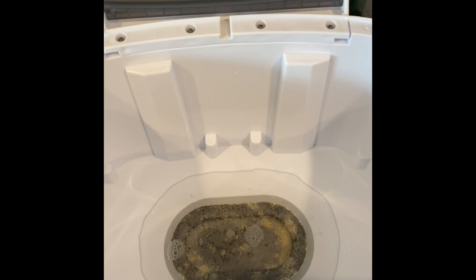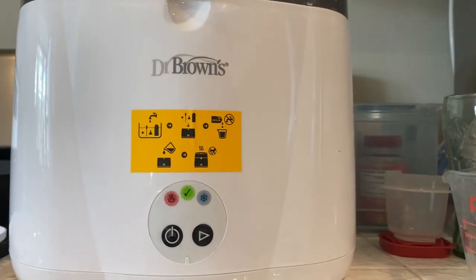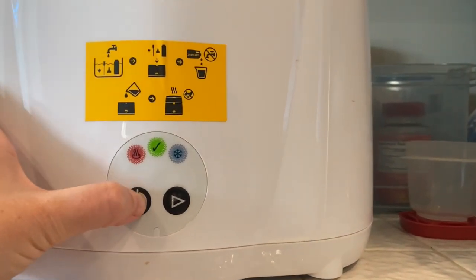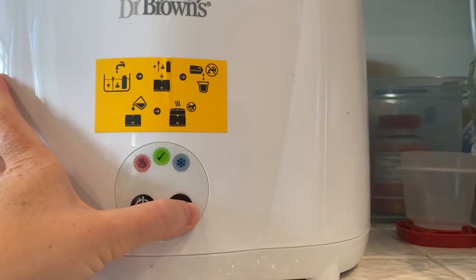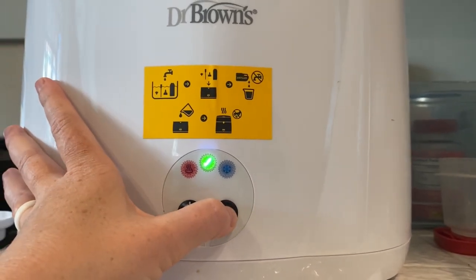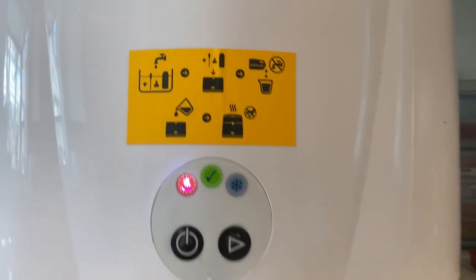You're going to run a cycle with it empty, so you're going to go ahead and close it up. You're going to push the power button here, then you're going to hit the little play button when it is ready to start, which it is. The check mark is lit up, so you'll hit that and now it's heating up.